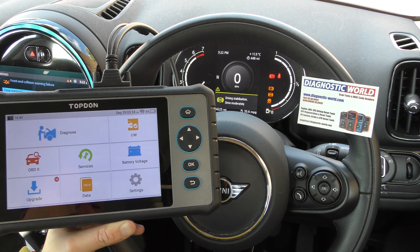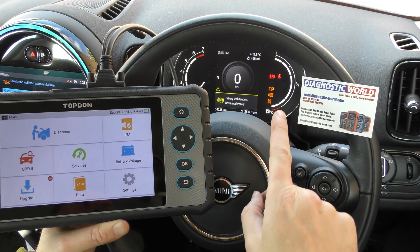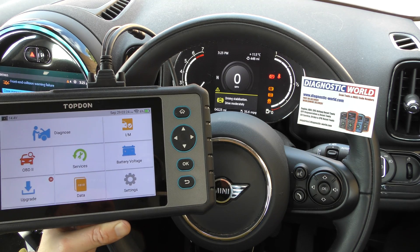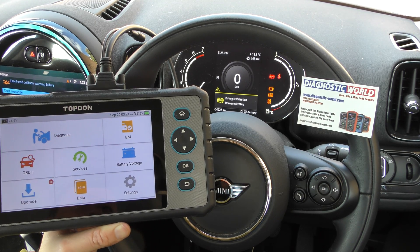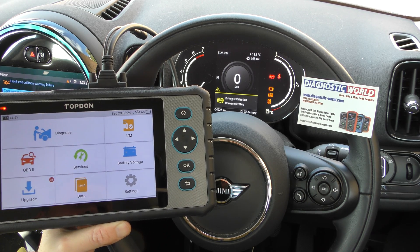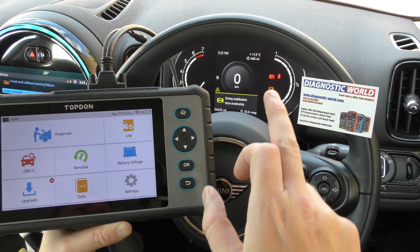Hi guys, thanks for tuning into this ScanTool Network video. Right now we're in a Mini and we have a few warning lights relating to the ABS and the chassis control system, the traction control. So we're going to use this Top Don RT Diag 800 kit to demonstrate this tool diagnosing these faults.